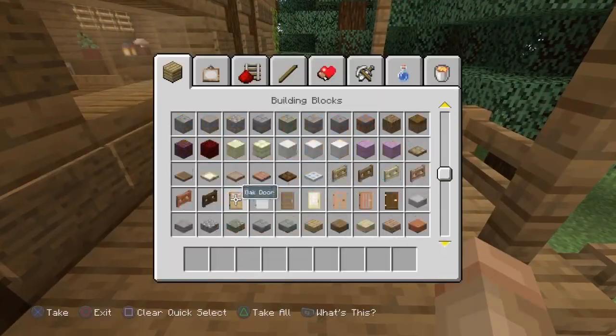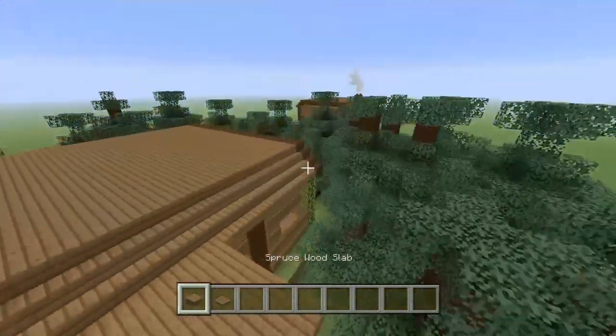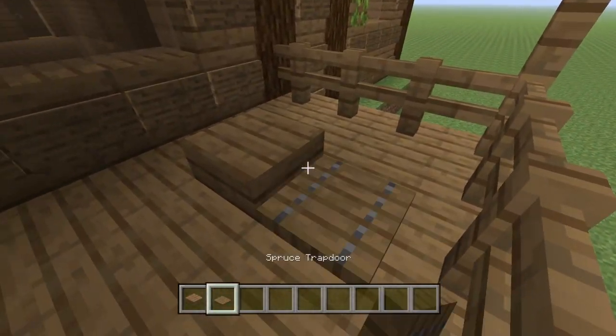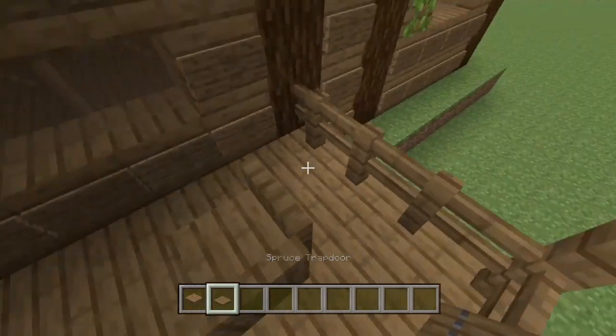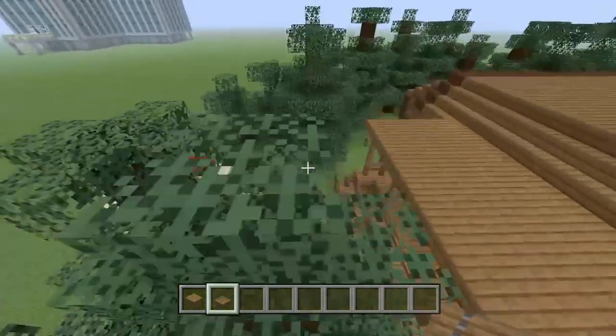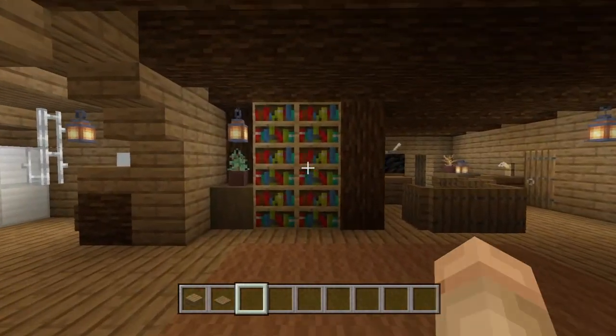We're going to go furnishing this thing now — it's going to be awesome. For the front porch, little seat: we're going to put a spruce wood slab and a spruce trapdoor in a random spot. Plonk that there, plonk that there — little armrests on the front, sorted, nice and simple. Now we're going to put the bookcase in. We're also going to grab some stripped spruce wood — it looks really good for furniture, especially in this sort of build.